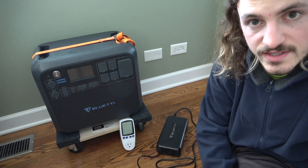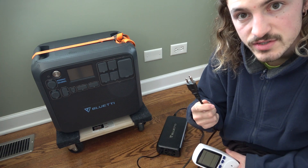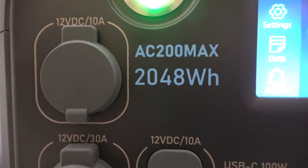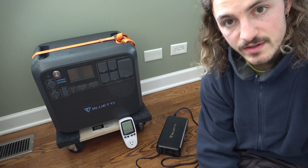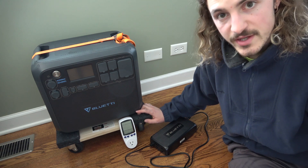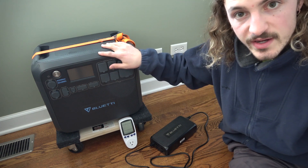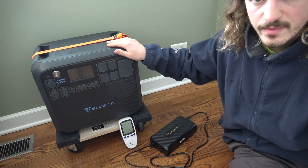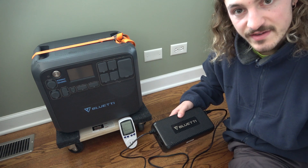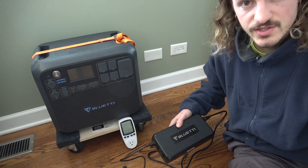Our next test will be to see how much energy it takes to charge this with grid power. We'll plug the AC charger in and see how much energy it takes to go from zero to 100 percent. Even though it's rated for 2,000 watt-hours, this charging session won't be 100 percent efficient because we're converting AC to DC power through this box. I think we can expect an efficiency of 85 to 90 percent with the adapter, meaning it should take 10 to 20 percent more energy than the battery can hold.